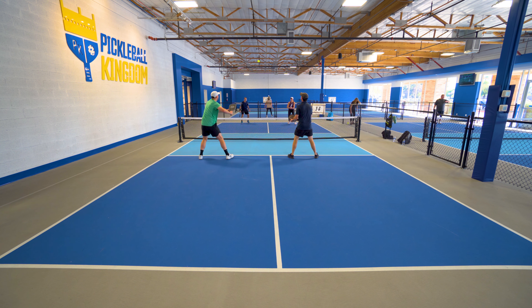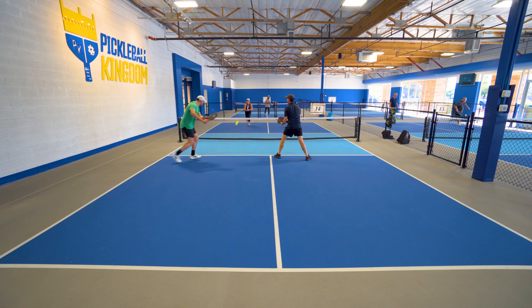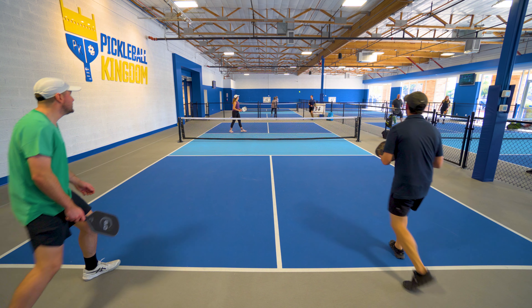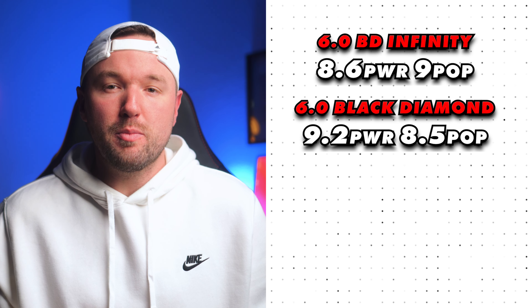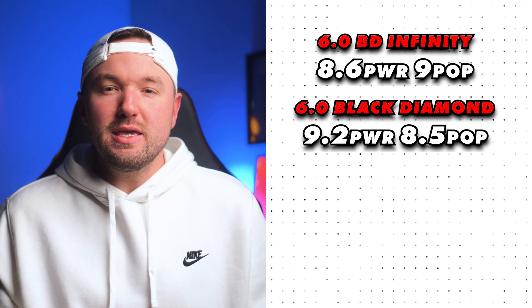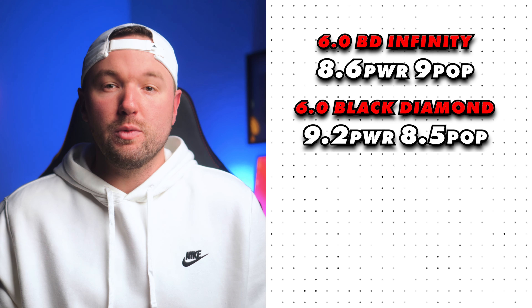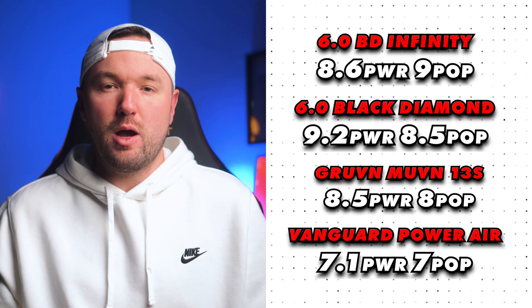Power-wise, for me, it feels more middle of the road — enough power to definitely get the job done, but not so much that it's uncontrollable. It has a touch more power off the face than the Infinity Double Black Diamond, but it does have quite a bit more pop. If you're the type of player who likes to utilize pop for hand battle putaways and for quick undercover speedups at the net, this is a great choice. I gave the Infinity Black Diamond an 8.6 for power and a 9 out of 10 for pop. Comparing that to the original Black Diamond at 9.2 for power and 8.5 for pop, the lower swing weight and lack of edge guard lowers the power but makes it easier to quickly speed up into the ball — quicker, short motions leading to more aggressive pop off the face. The Groovin' Movin' 13S scores 8.5 for power and 8 for pop, and the Selkirk Vanguard Power Air scores 7.1 for power and 7 for pop.